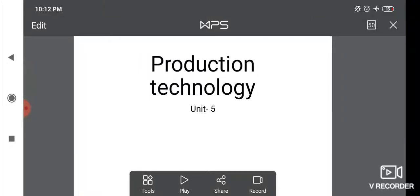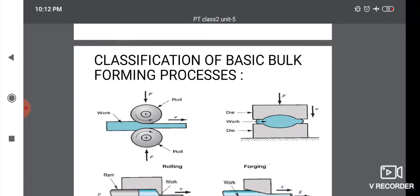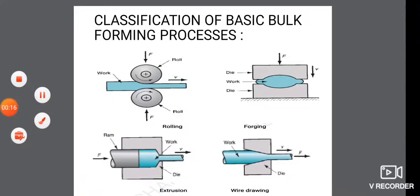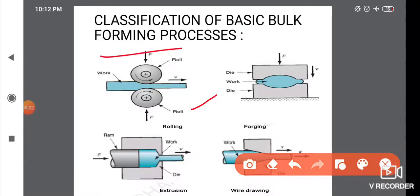Hi students. I am in the class of production technology, classification of basic bulk forming processes. The topics I will discuss include the rolling process, sheet metal forming process, forging, extrusion, and wire drawing process.